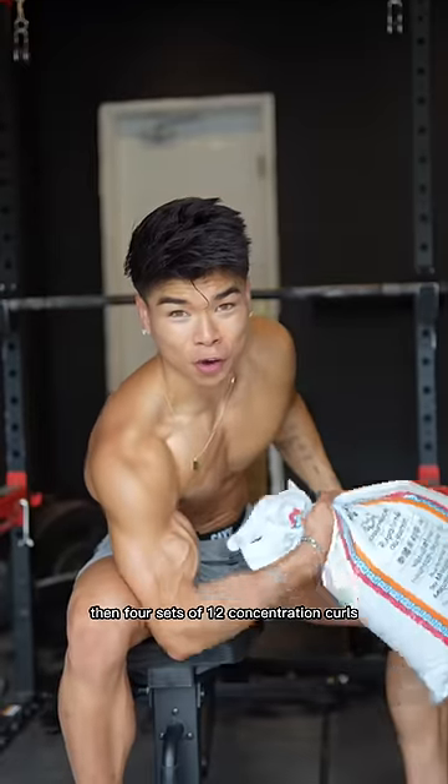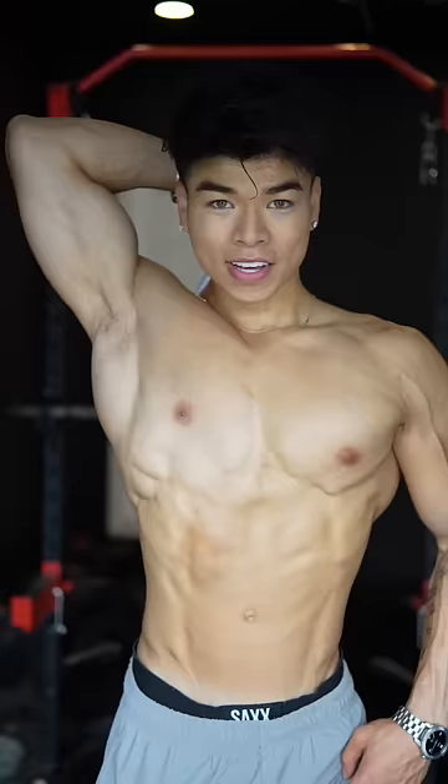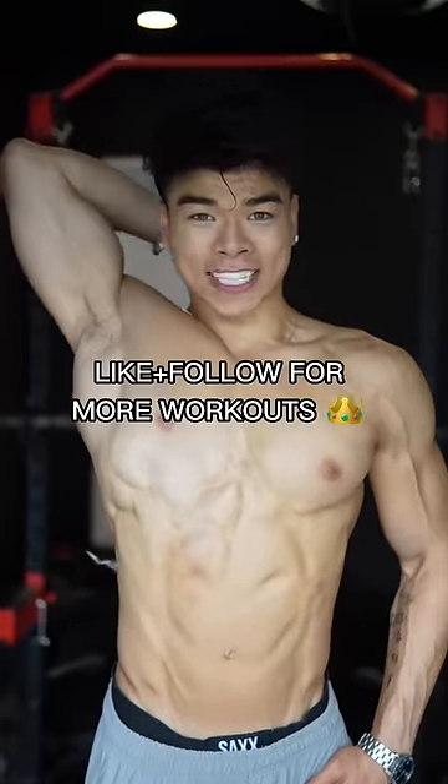Then 4 sets of 12 concentration curls. Then 4 sets of 12 tricep extensions on each side.